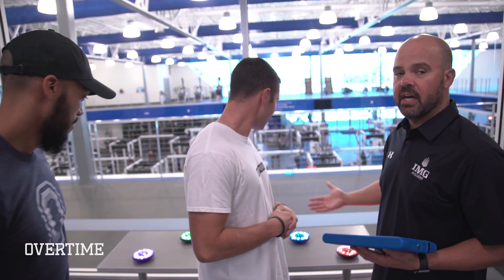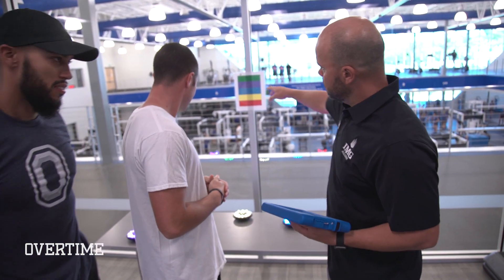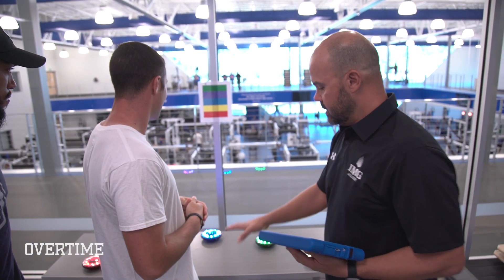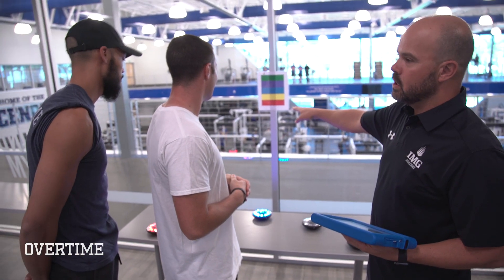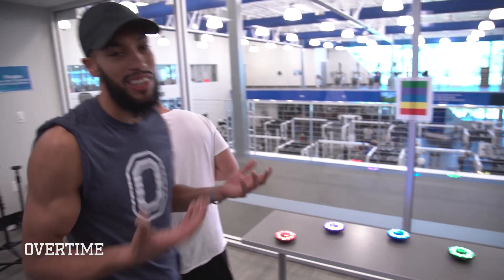What we're about to do now is check your eye-hand coordination and your memory. We're going to use fit lights — it's an interactive program with five different colors, and what you have to do is memorize the order. You're going to stand in front and disengage the lights in that order as fast as you can. You're up first.